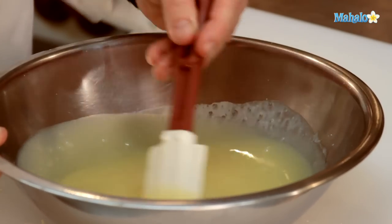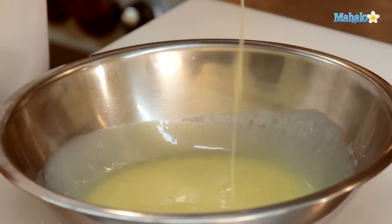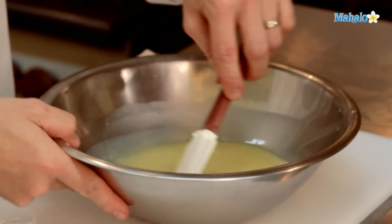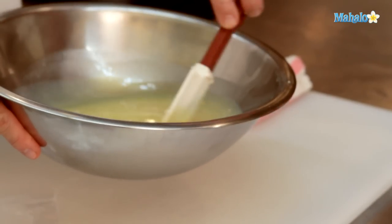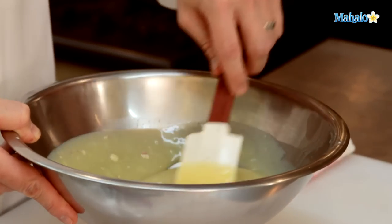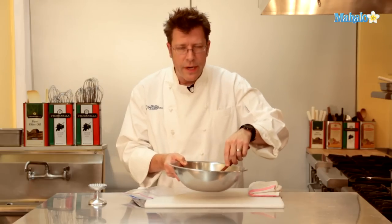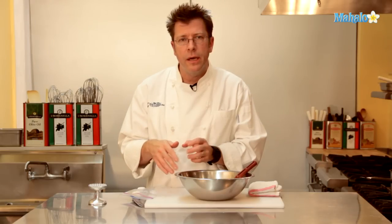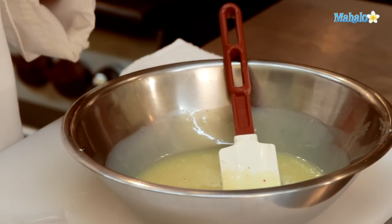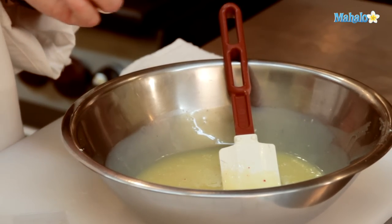To finish our peppermint white chocolate ganache, take the crushed peppermint candy canes, add them into the white chocolate ganache, stir it all around, and let it chill until it becomes slightly firmer. At that point it's ready to use as a filling or topping for a cupcake. If you let the candy canes sit overnight, they should soften up and become a little spongy and sticky, which is really fantastic as well.